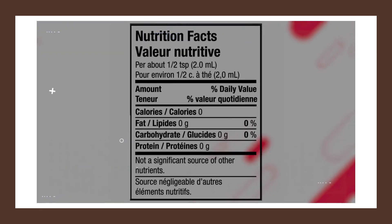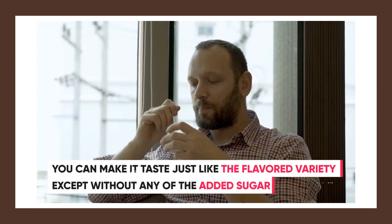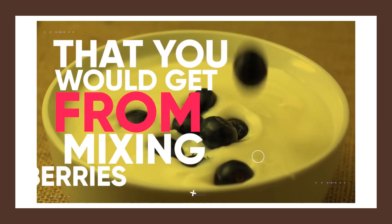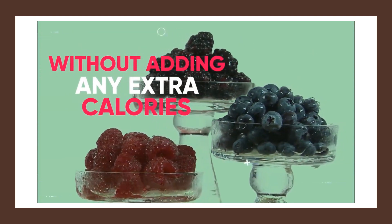They're all almost zero calories and full of flavor. So just by adding a few drops to your plain Greek yogurt, you can make it taste just like the flavored variety except without any of the added sugar. Of course you wouldn't get all the micronutrients that you would get from mixing in your own berries, but you can also save the berries for a separate snack without adding any extra calories to your yogurt.